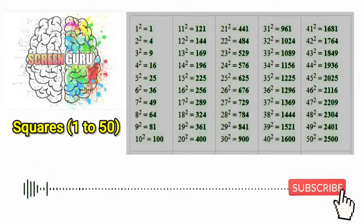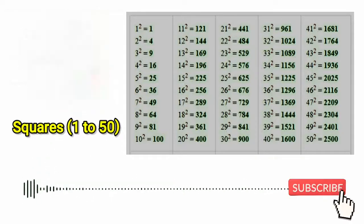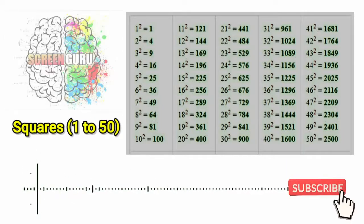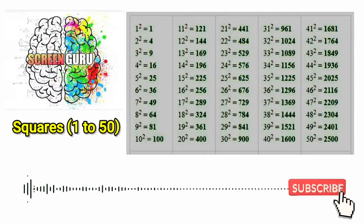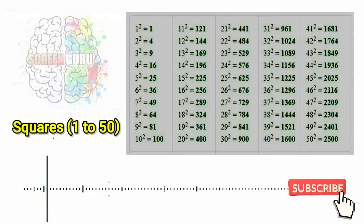1 square is 1, 2 square is 4, 3 square is 9, 4 square is 16, 5 square is 25,